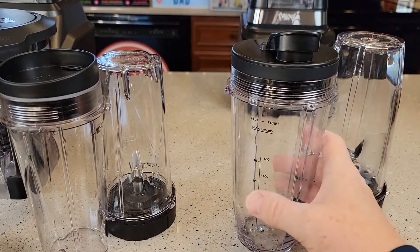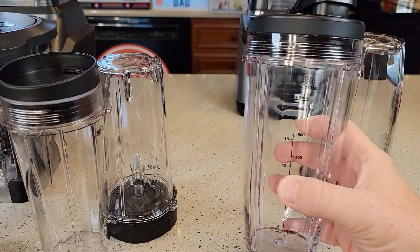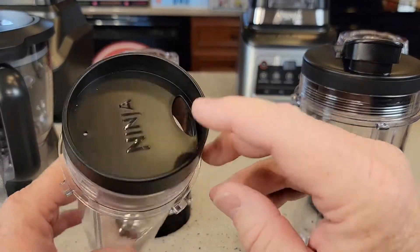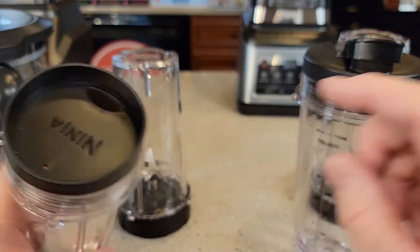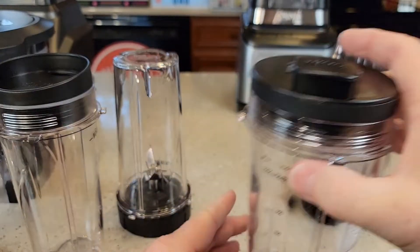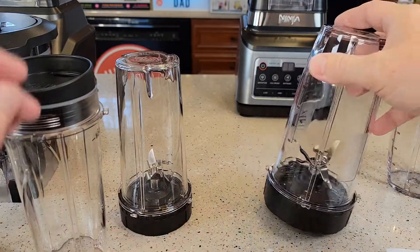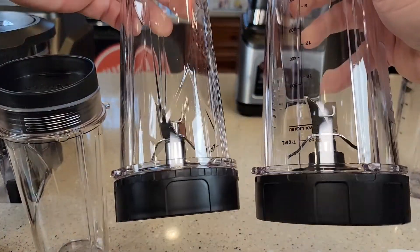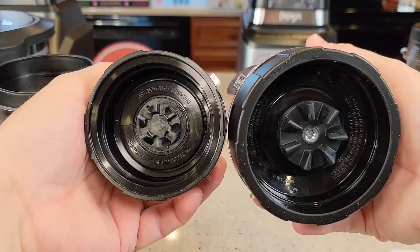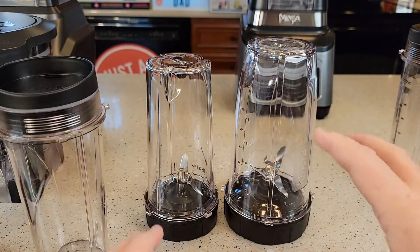Now let's look at the to-go cups. The Professional Plus comes with 24 ounce cups, while the Mega's are just 16 ounces and stay open. The Professional Plus cups are travel-style and seal completely. The mixing blade is also different between them, so there are quite a few differences with the travel mugs.